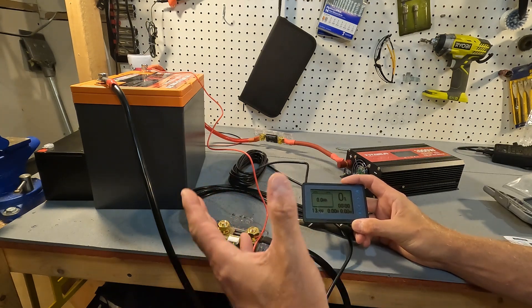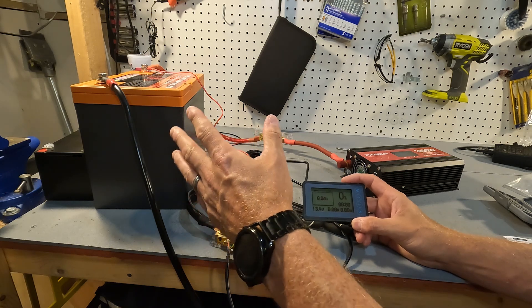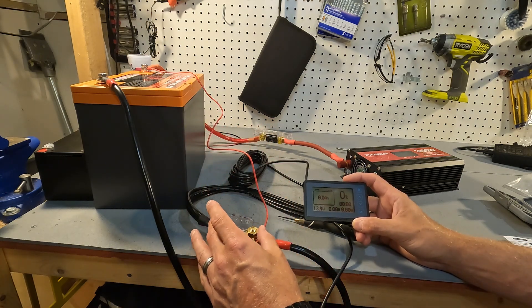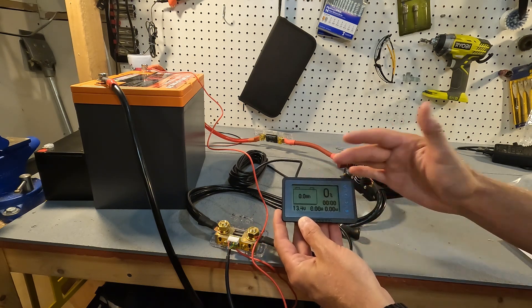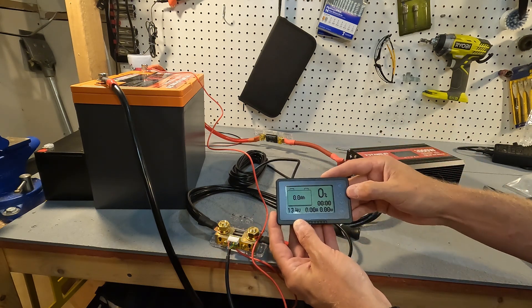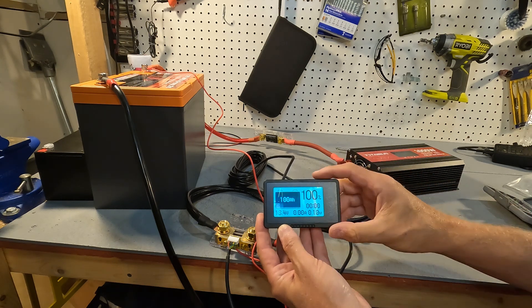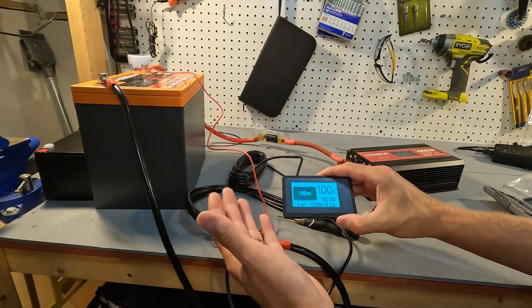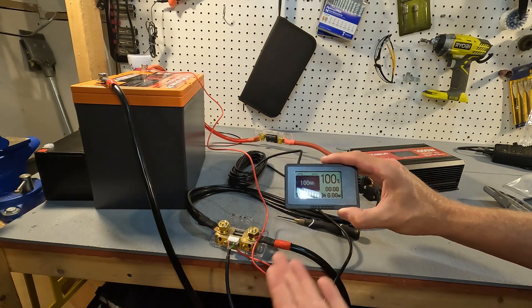In preparing this setup I went ahead and charged this battery all the way up to 100 percent. So this monitor should read 100 percent, and it's really easy to set that. All you have to do is hold down the up arrow and it sets from zero to 100 percent. As long as you've charged to 100 percent, you're ready to go.